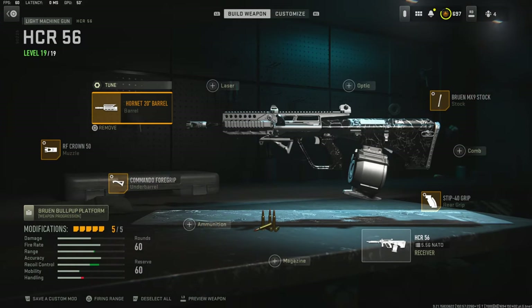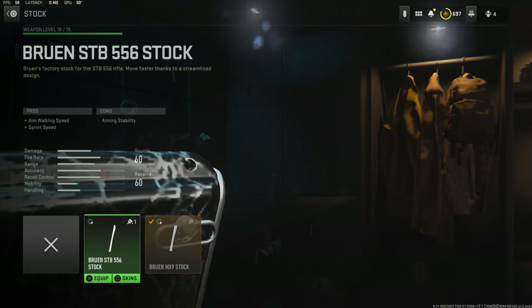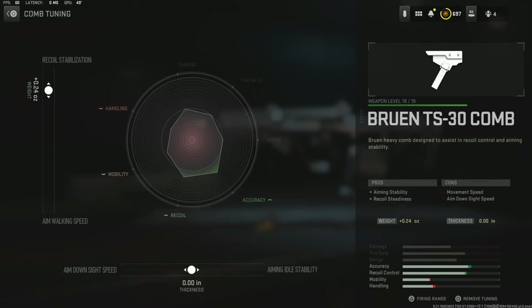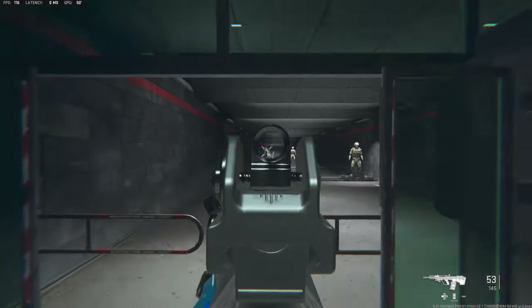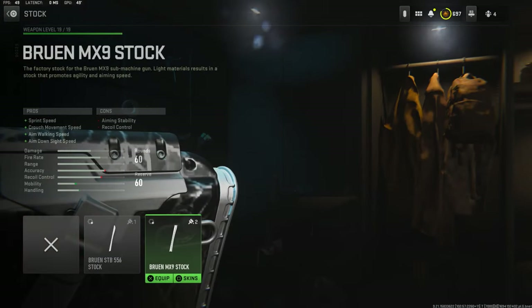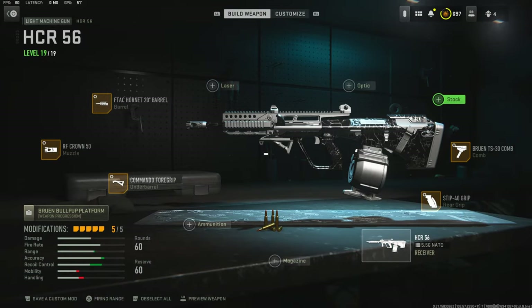Obviously you're not gonna get a no recoil build, but this is the closest that you will get — I have everything built out for recoil control. Maybe you could change the stock or switch it out for something else, like a comb. You could put it on like 0.24 ounces, give it a little aim down sight speed and it's still going to have some recoil control — you just gotta be able to control it. That is a lot better though, I'm not gonna lie, but you do lose the movement speed that the stock gives you.